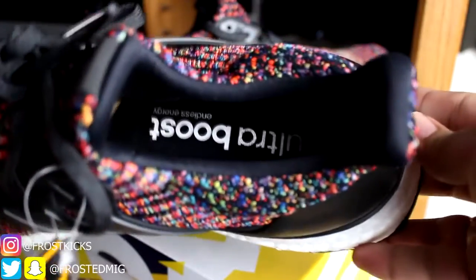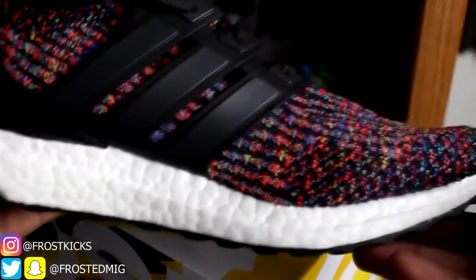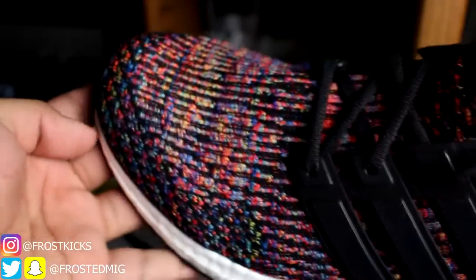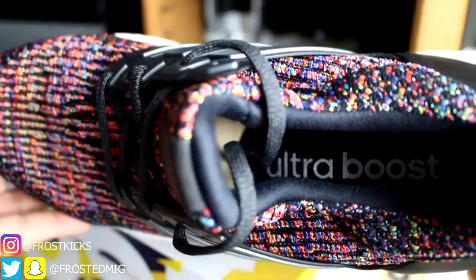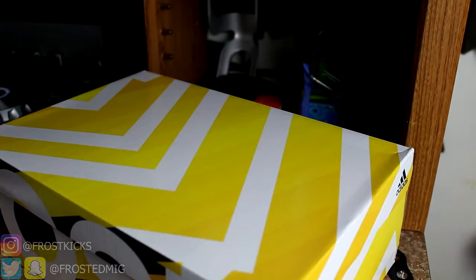Just a normal black Ultra Boost insole. The bottom is black with white Boost, black torsion, and gray hits — just like my other Adidas Ultra Boosts. These are just really sick. I hope you guys enjoyed this video — we're going to be going on to an on-foot right now.